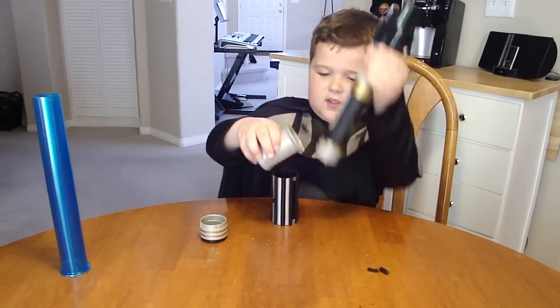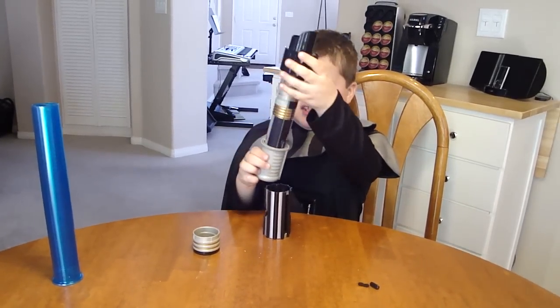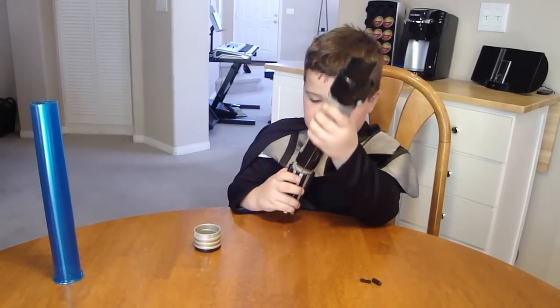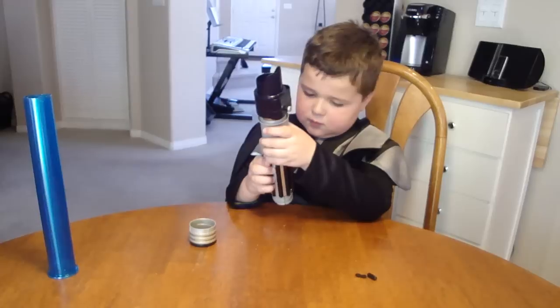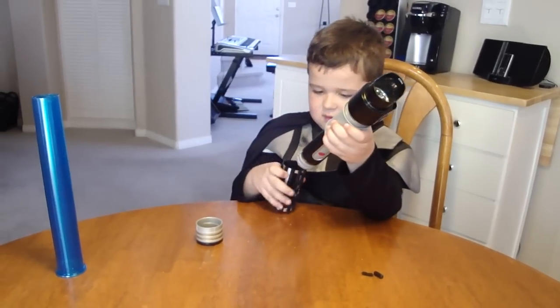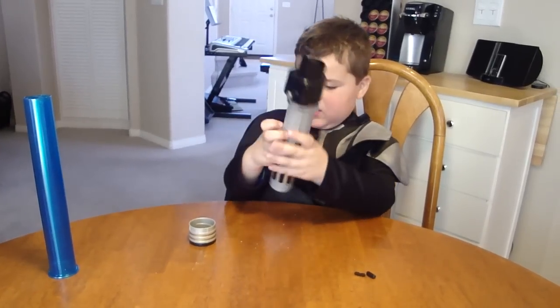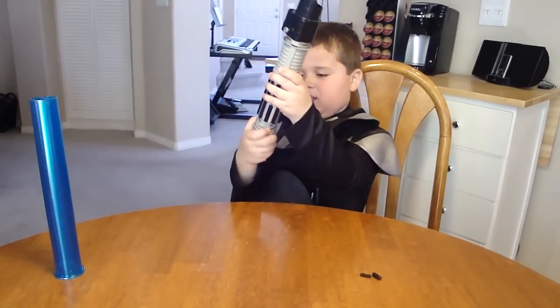Oh, I meant this thing. And then you put it like this. And then you take this and put it... Like this. And then you take the bottom and put it on here.